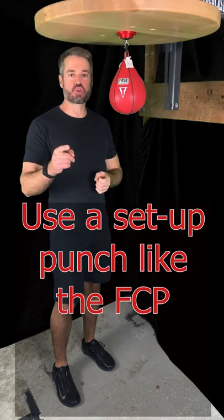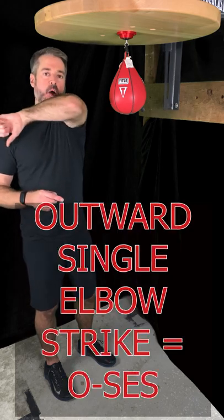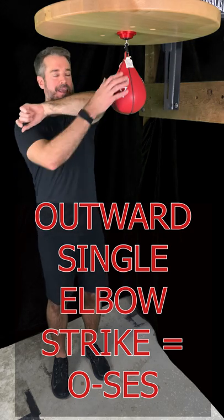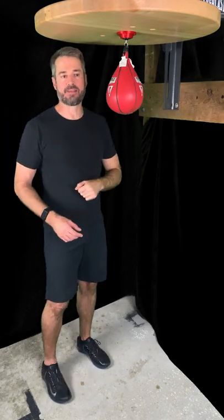How do you do it? The easiest way is to use a setup punch like the front circle punch, then follow up with the outward single elbow strike. It's gonna move outward from the center of our body and the elbow is gonna hit the bag once. It's gonna rebound one, two, three times, then you're gonna hit it again.